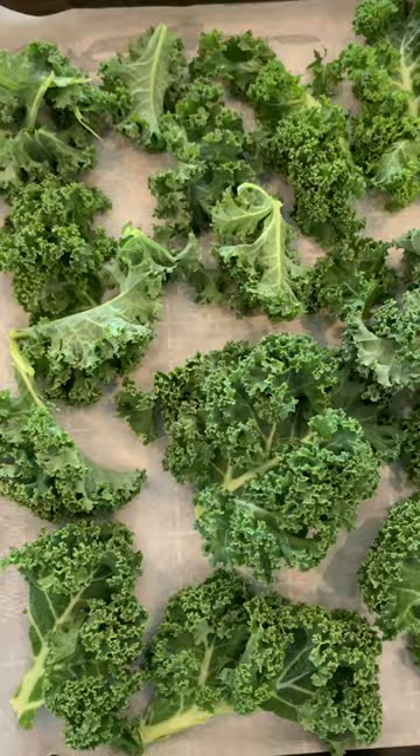This video is going to teach you how to make better kale chips. Grab your kale, wash and separate into pieces on a lined baking sheet.